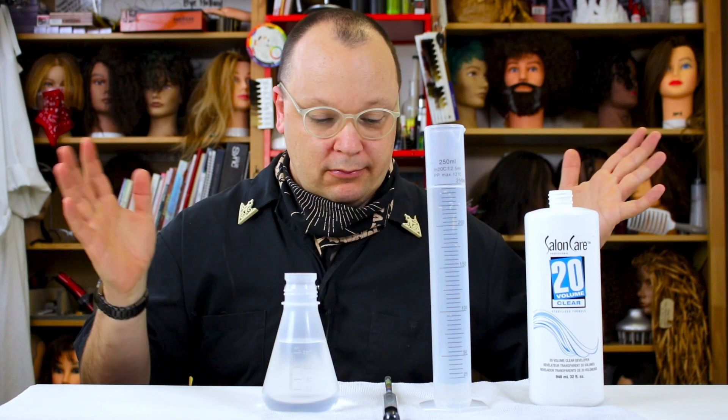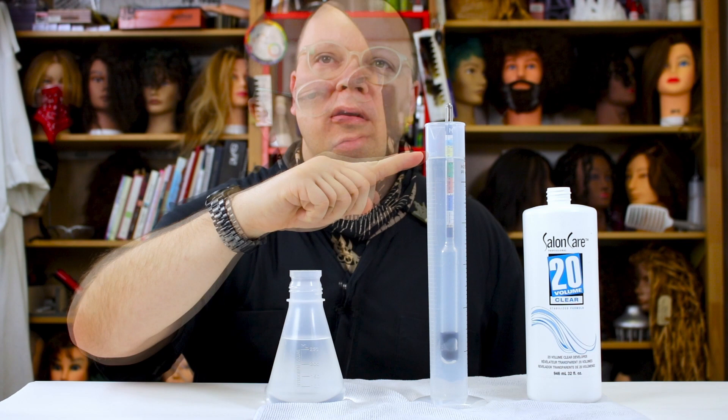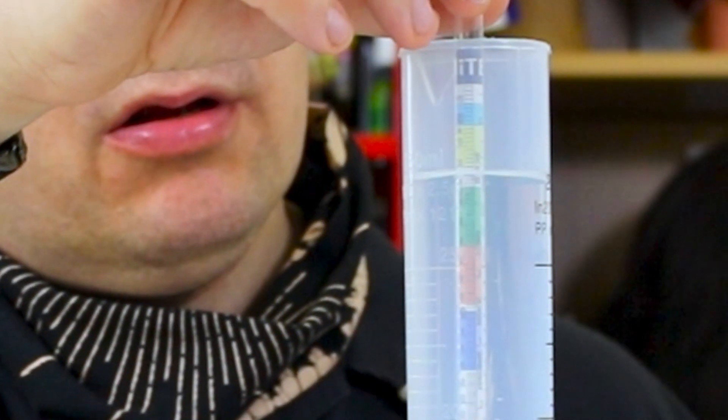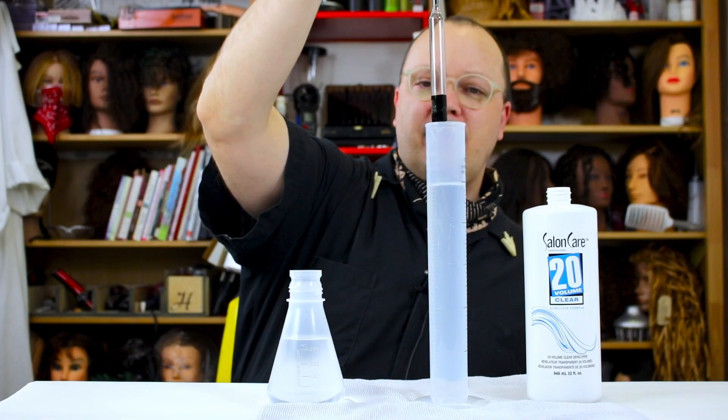The first thing I'm going to do is test the bottle to see what volume is actually inside. This is the exact same developer that's been sitting with a lid on for a year — as a control. I did choose to use liquid developer for this project because it's testable with a hydrometer and you get a much more reliable reading. And we can see right here, we are floating just lightly above that 20-volume line — right around that 20-volume mark. Feeling pretty good.